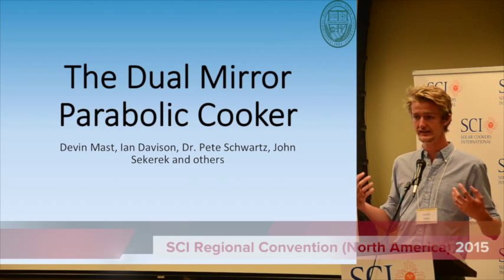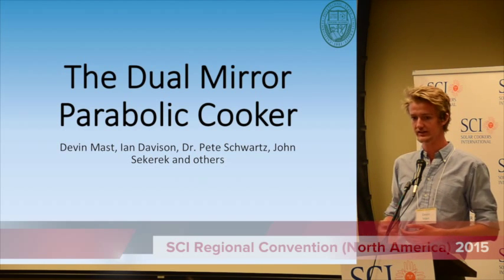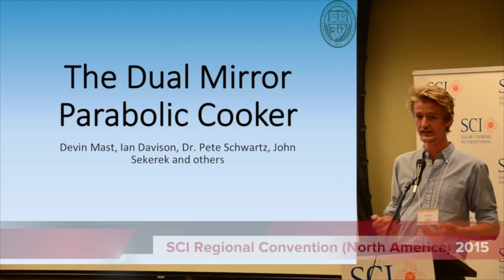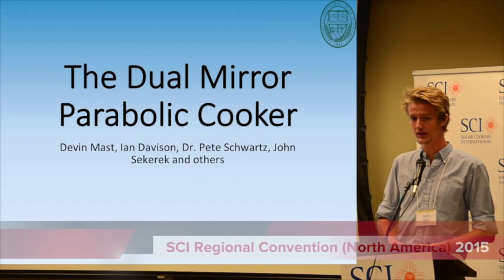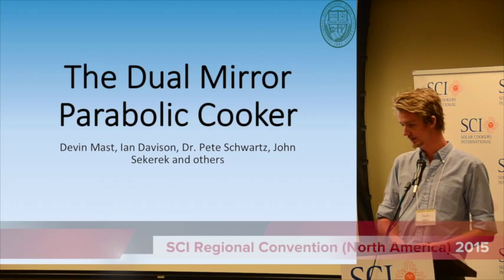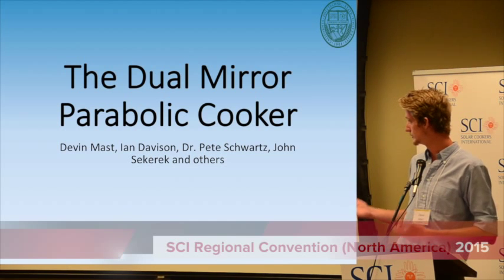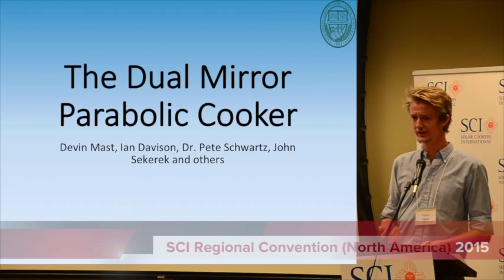The way it works at Cal Poly is companies and professors come to mechanical engineers and pitch projects that we have the opportunity to work on. Pete Schwartz, who just presented that project, came and presented this project for us, called the dual-year parallel cooker.